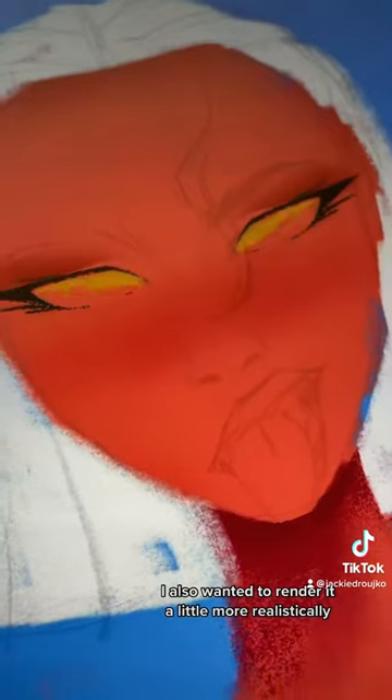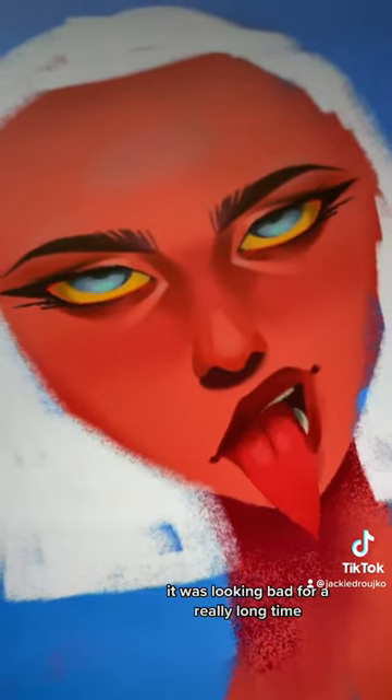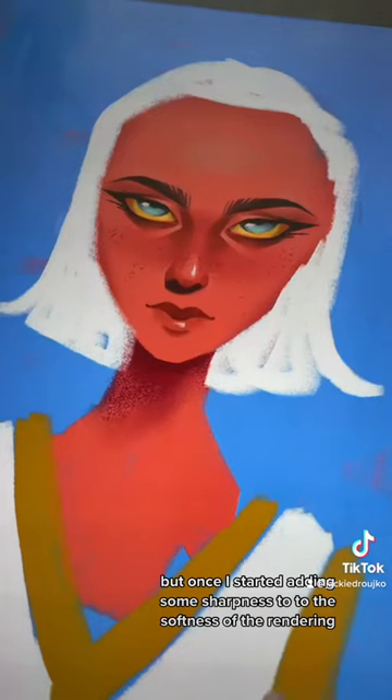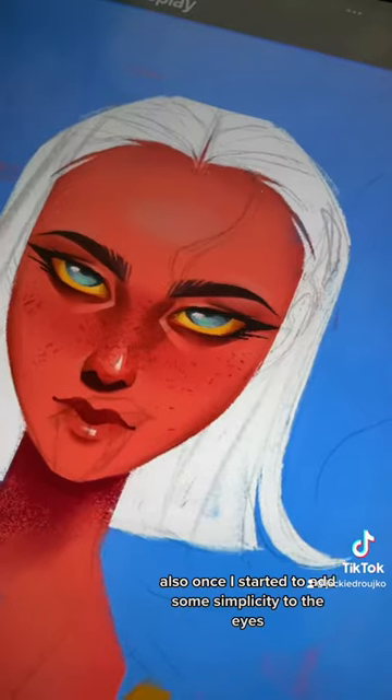I also wanted to render it a little more realistically. This was very much a trust-the-process type of thing for me. It was looking bad for a really long time, wasn't looking like my art. But once I started adding some sharpness to the softness of the rendering, then it started to come together.